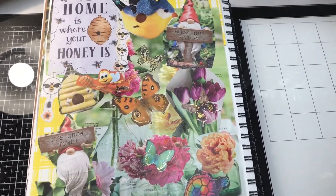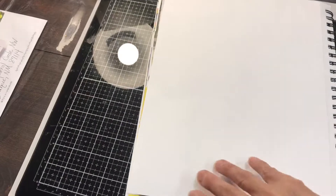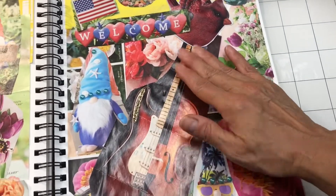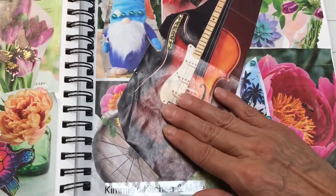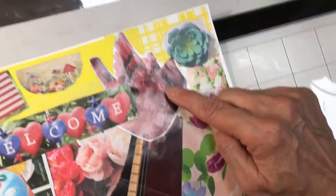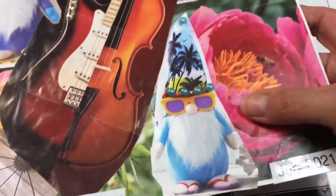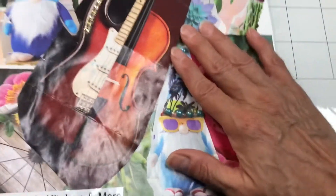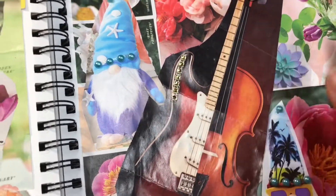That is pretty much everything I did with this page — really cool, fun images, Kimmy. For my second page, this is what I did. You guys knew I was going to use the guitar — yes, I had to. In the very background there's flowers, and then of course I put the guitar here, a little strip of gems right there that Kimmy sent me. It didn't have a headstock for the guitar, so I added this bird right there. Flowers all in the background. This cute gnome here has some pearl sticker gems right there.